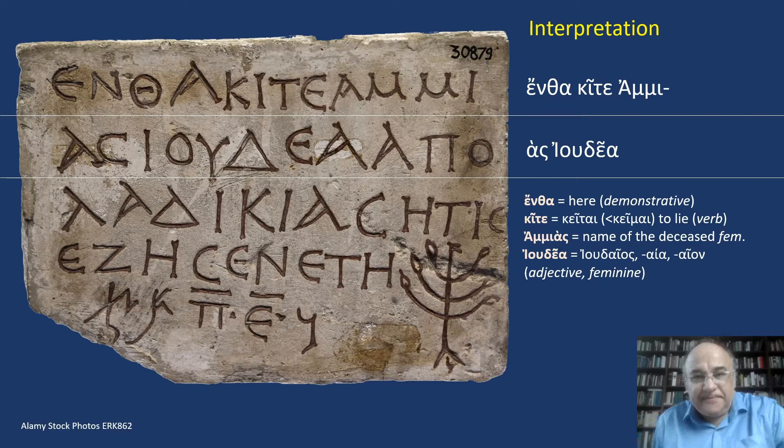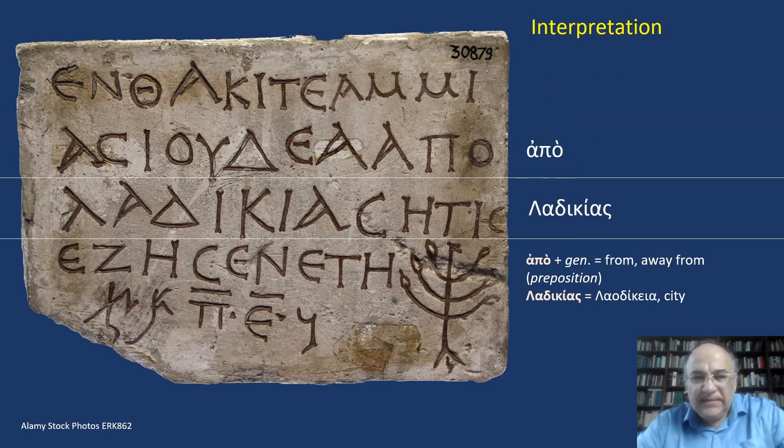Let us try to understand the text. The inscription begins with a formula which is well known in Jewish epitaphs. The female name Ammias was quite popular among Jews in Asia Minor, and here we find the ethnic or religious self-identification: Judea, that is 'Jewish.' 'Entha' means 'here' — it is a demonstrative; 'kite' comes from 'keitai', which means 'to lie'; Ammias is a female name; and 'Judea' comes from 'Ioudaios, Ioudaia, Ioudaion' — it is a feminine adjective. The next phrase refers to Ammias's place of origin, Laodikia, that is Laodicea. It is quite frequent that ancient Jewish inscriptions refer to the geographical origin of the deceased.